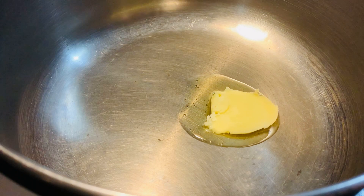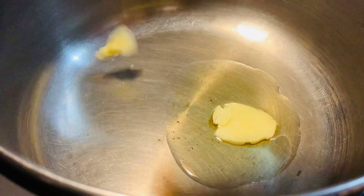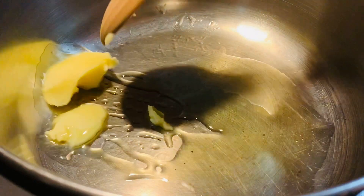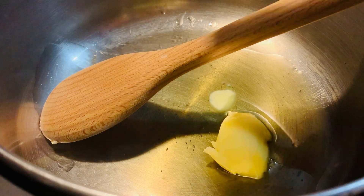In this pan I added one tablespoon of ghee, and now I'm gonna add another tablespoon. And then I'm gonna add some bay leaves, cardamoms, and cloves.